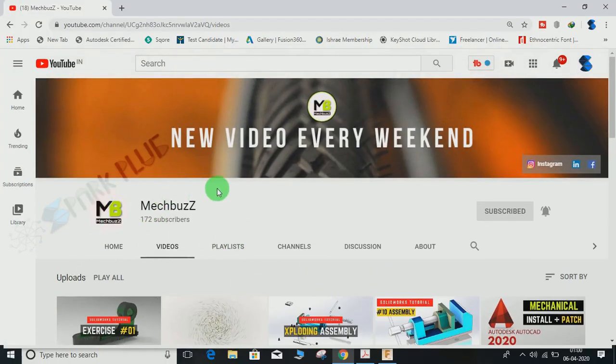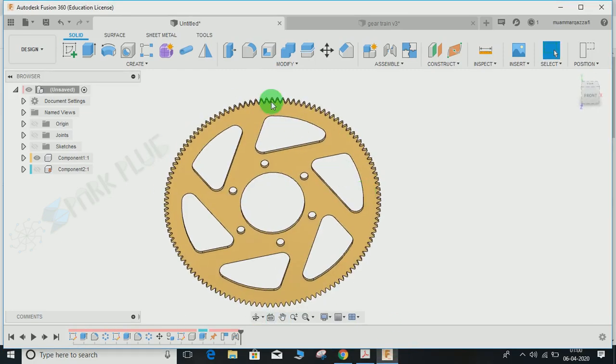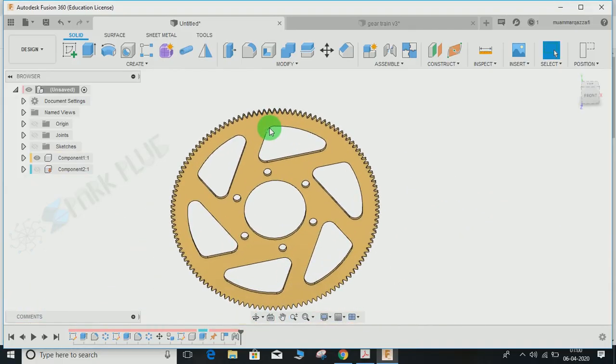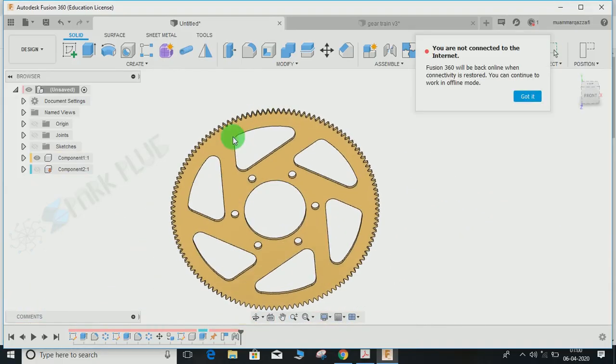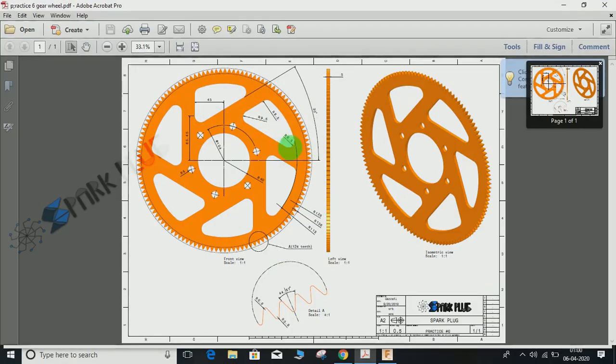Let's get back to our video. We will be making this gear. First, I want to mention it's just for exercise, so don't compare it to a standard industrial gear. As in my previous videos, you can find the downloadable link to the 2D file in the description. Here is the front view and side view. About 80% of our work will be in the sketch module, sketching the complex geometry.